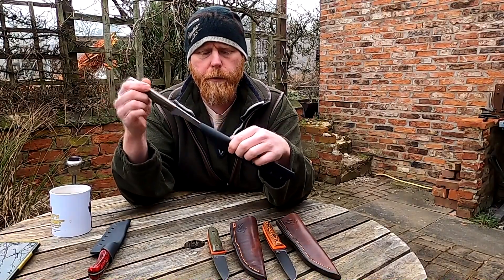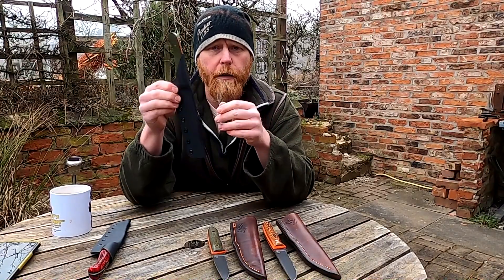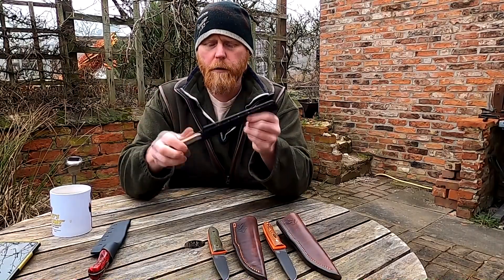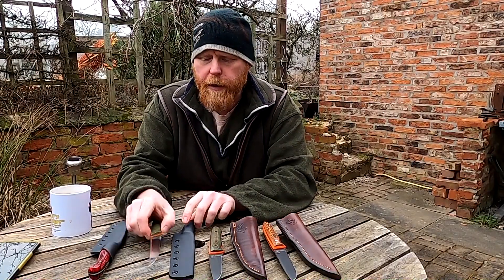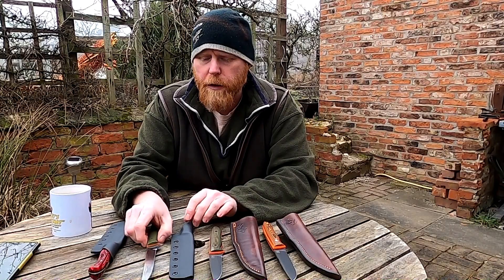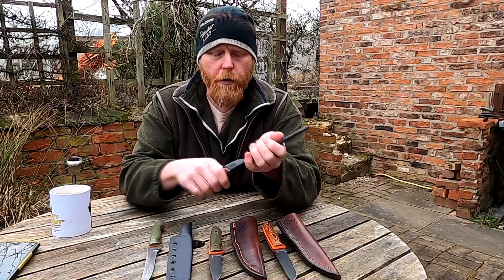It's got a kydex sheath — I haven't put a belt loop or anything on these, so it's just to protect it, but if you did want to wear it on your belt I can add a belt loop without any problem, so just give us a shout. The reason I've done kydex sheaths for these particular knives is because you're going to be working with them — taking down an animal or similar — so you need to be able to clean it and keep a nice sterile sheath, and kydex is probably best for that.